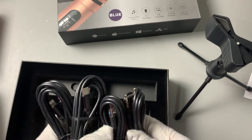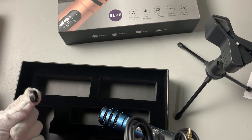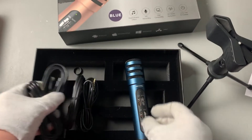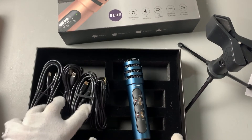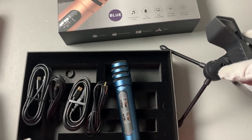your auxiliary cable, all of that. So everything that you're gonna need to get going. It is a nice complete set, so you can hook it up to your phone and your computer — everything you need.